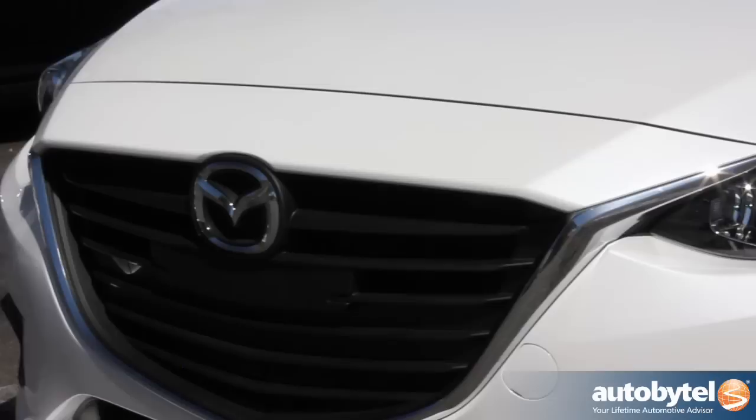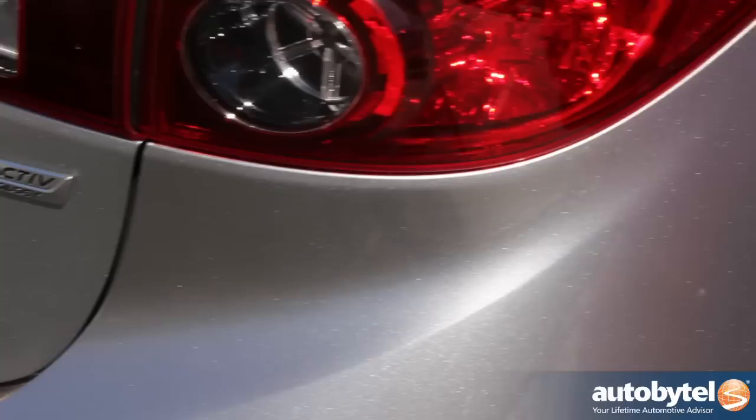Hi, I'm Dave Coleman. I'm a vehicle testing manager at Mazda R&D, and I'm here talking about explaining the new Mazda 3 and how we made the whole car come together to perform the way it does.